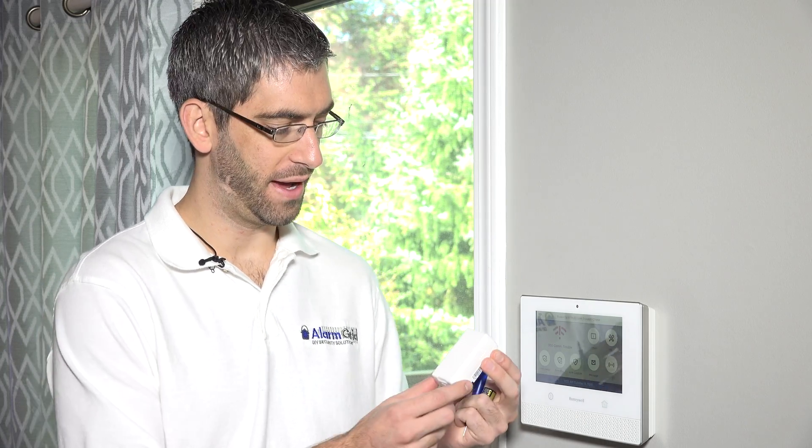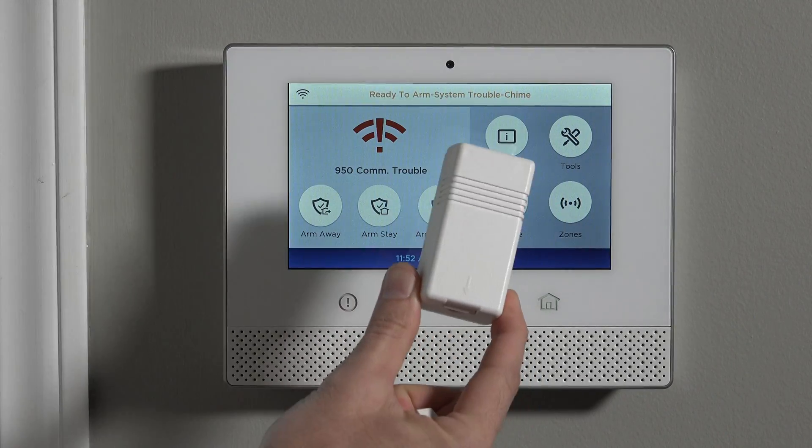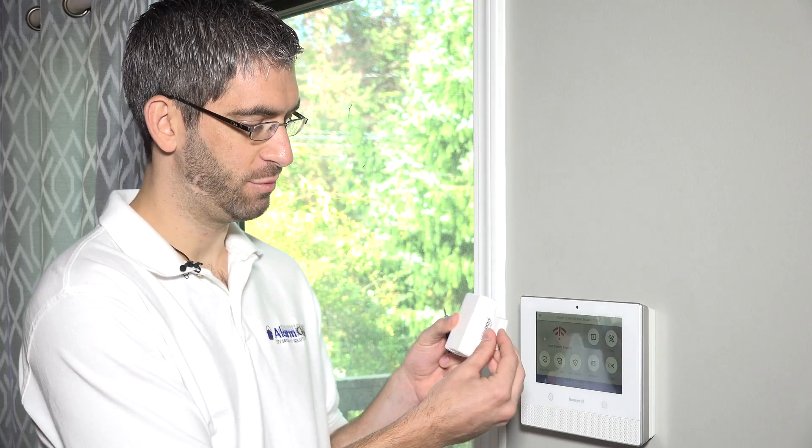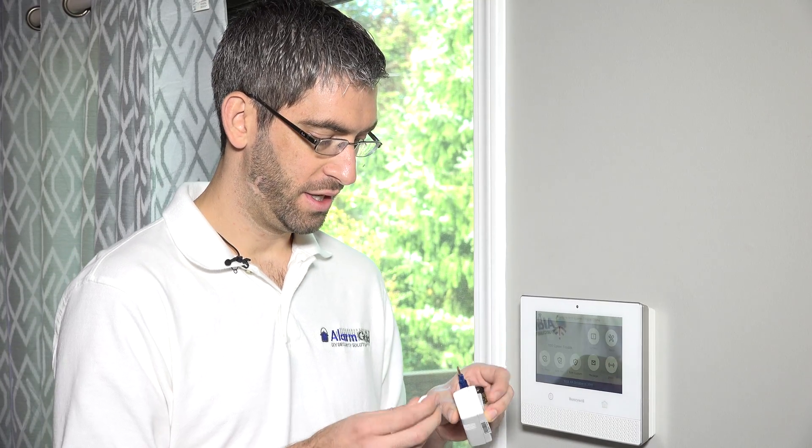Hi, DIYers. Sterling with Alarm Grid here, and today we're going to show you how to program a Honeywell Wireless 5816 door or window sensor. The sensor can be used to protect really any opening, whether it's a door, window, cabinet, gate, or garage — pretty much anything that opens that this will fit and work on.